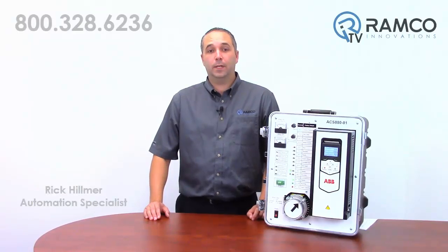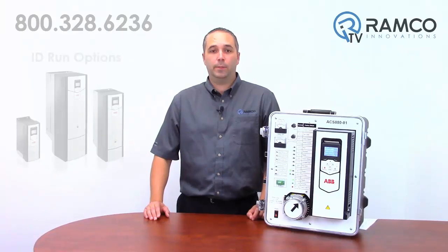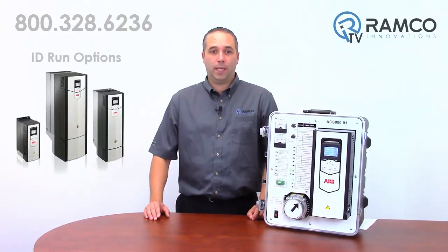Hello and welcome to Ramco TV. My name is Rick Helmer and I'm one of the automation specialists for Ramco. Today we'll be looking at the ID run options for the ACS-880. This tuning will enable you to dial in control to get the most out of your process. Let's take a look.